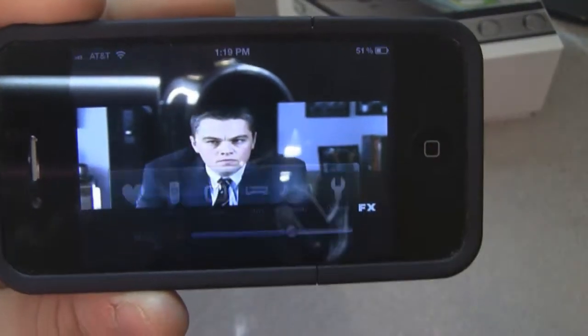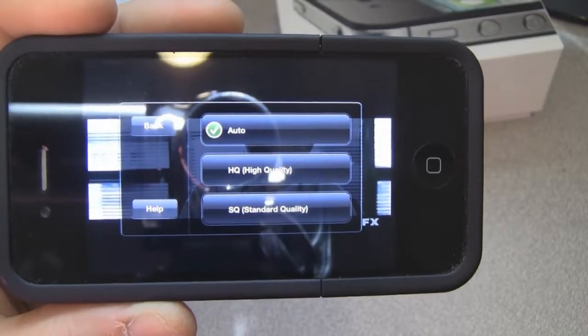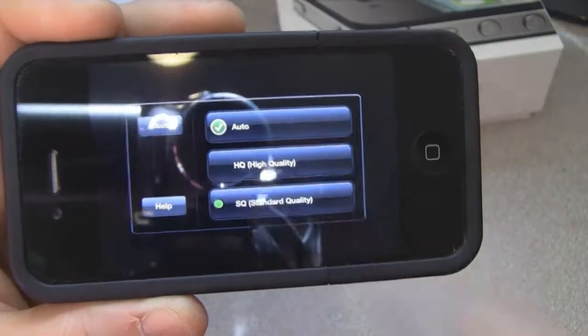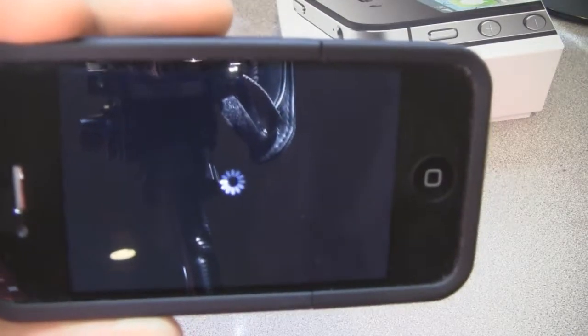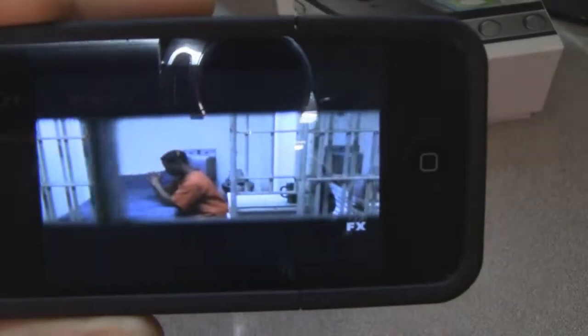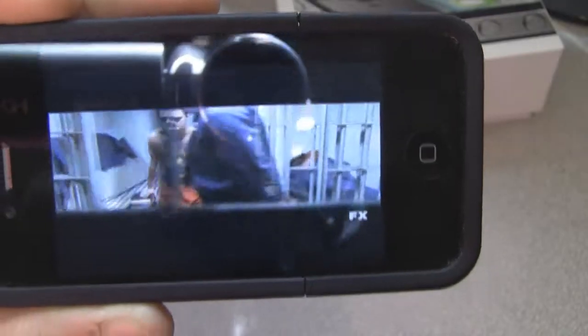We have some options — we can choose the quality. Usually auto gives you the best quality possible. If you're on a 3G network you're going to want to select SQ for standard quality. It runs just fine and a little smoother on 3G. On Wi-Fi you're going to want to use high quality.